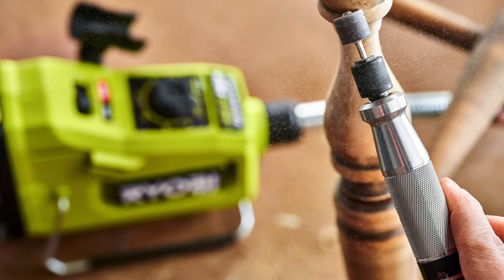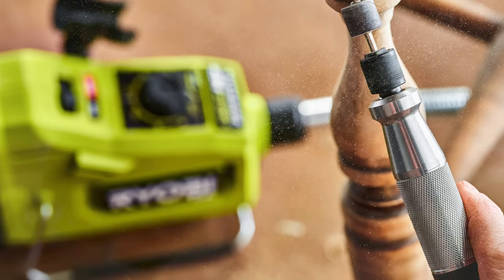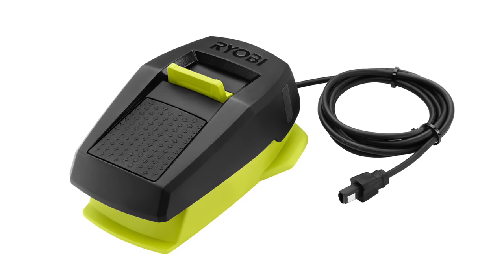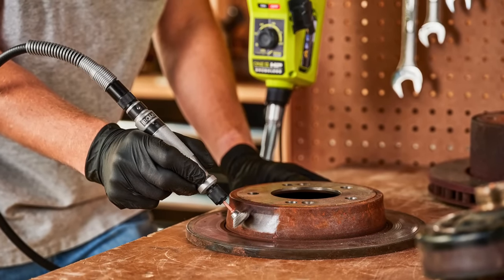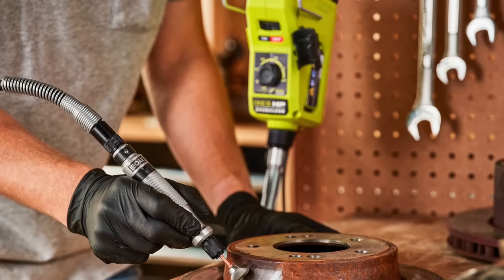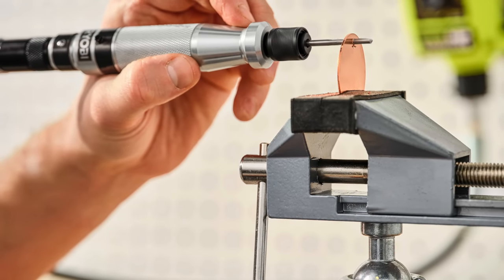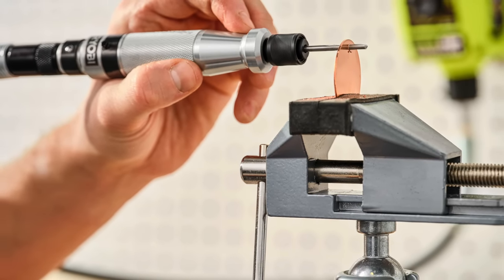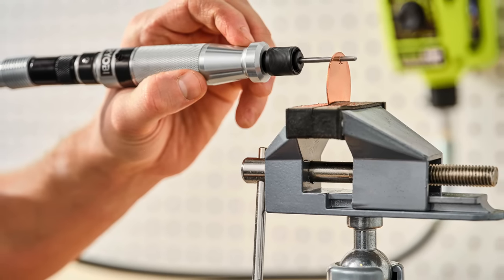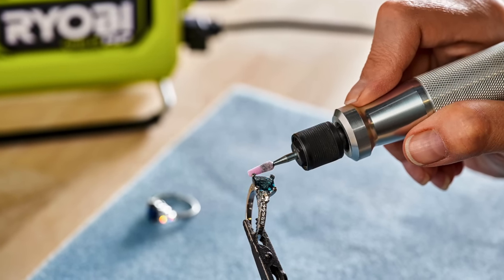And get this — a foot pedal. So you professionals that have used Dremel tools in the past with a foot pedal, now you'll get this with the new RYOBI Brushless Rotary Tool. It's OnePlus HP technology, delivering longer run time and up to two times more power under load. You get added control with that variable speed foot pedal, and that precision and unlimited control of those RPMs from 1,000 to 25,000. You also get that durable aluminum handpiece — not a plastic one — and a quick change collet for making things much quicker when you're changing out accessories.